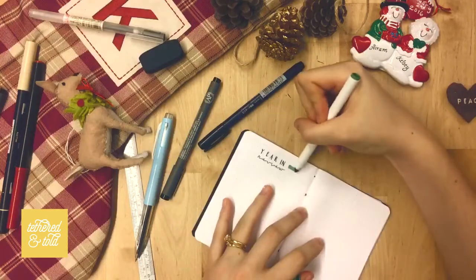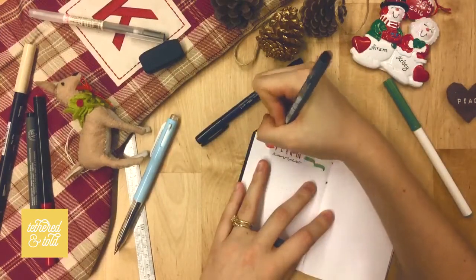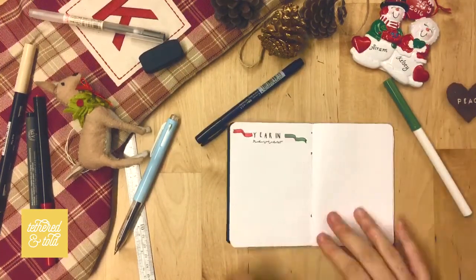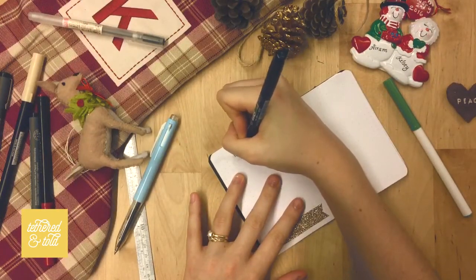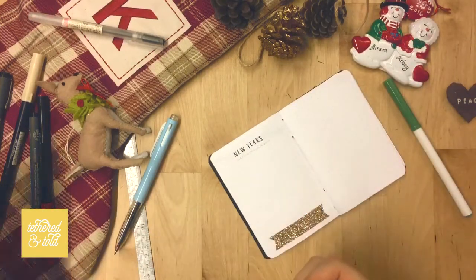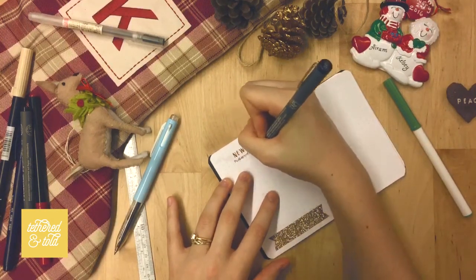The next spread is my year in review, which gives me some space to write about how this year went — anything I felt was challenging or encouraging, any goals I reached, and how I want to do things differently next year. Last but not least is my new year spread where I'll be listing out my resolutions, any themes that feel appropriate for next year, and anything that's going to encourage me to reach my goals.